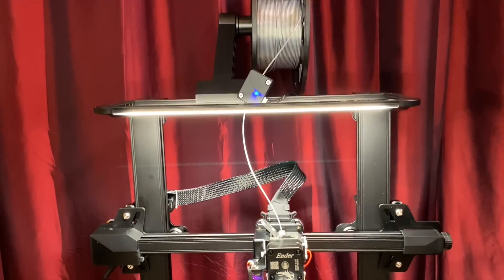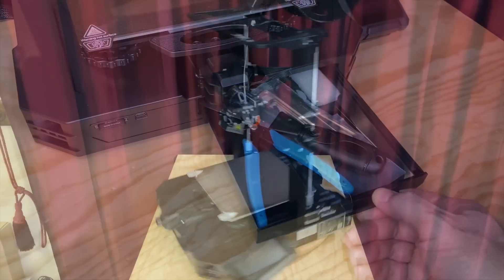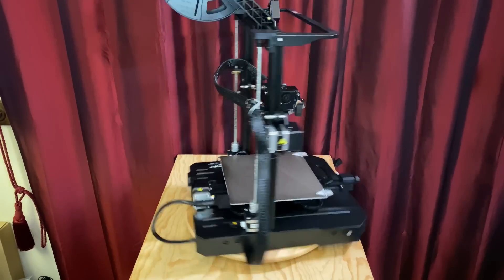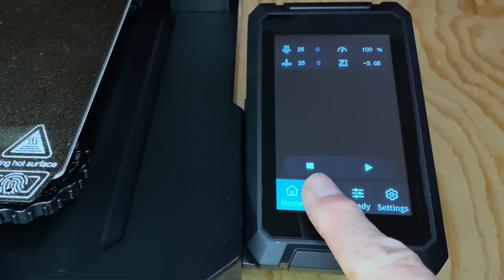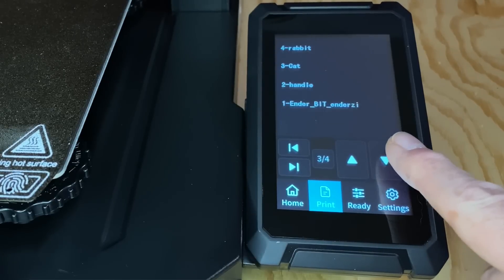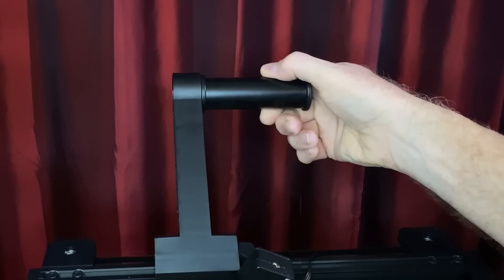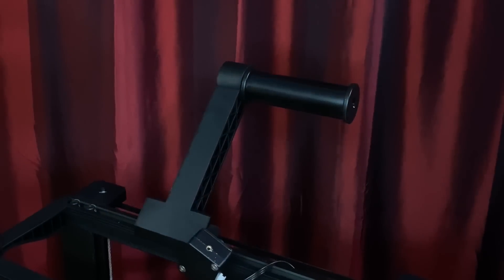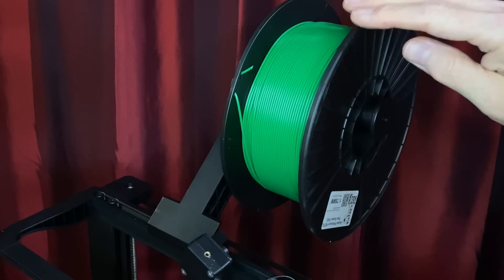What else is different? Creality included a light bar, already installed on the top of the gantry. And the tool drawer is actually larger on the Pro, which is nice. The case design is different as well. The color screen and knob from the S1 has been replaced with a nice color touchscreen on the Pro, with a different user interface. It has a few little quirks and it's taken me a little bit to get used to it, but it's really nice — super sharp and easy to read from any angle. And the spool holder? Wow. This is the best spool holder I've ever seen on a 3D printer. It's got bearings in it, and when the spool turns, it's smooth.